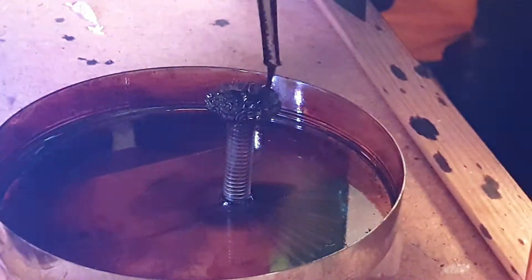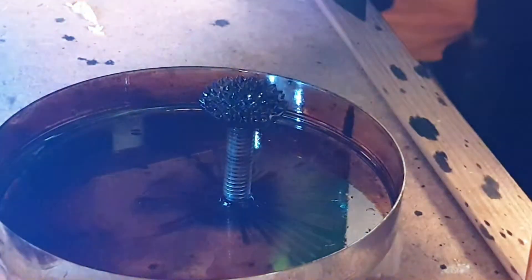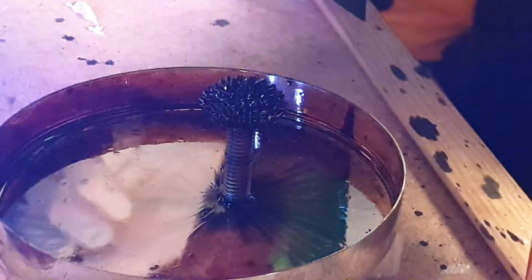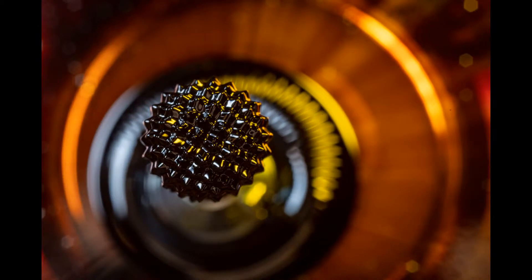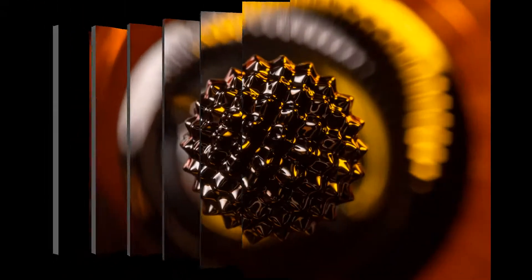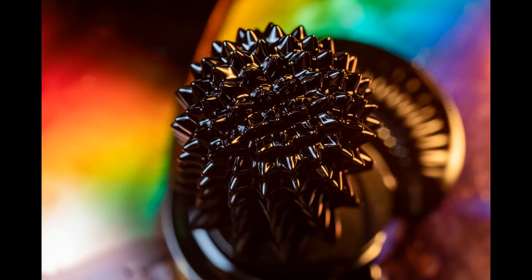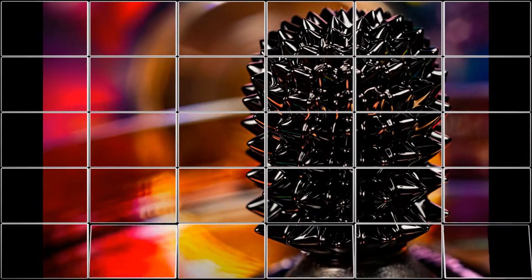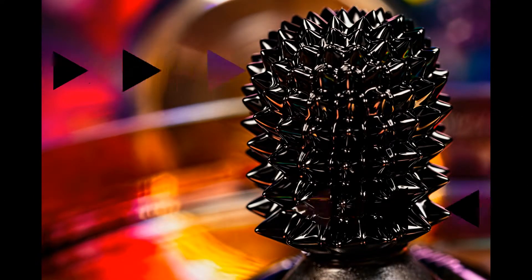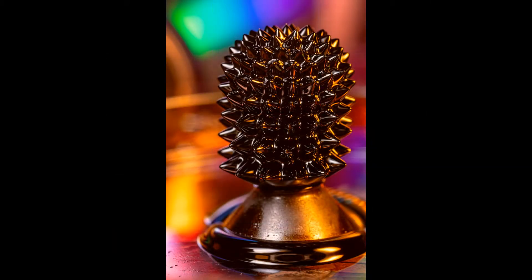Here is another screw which I have added some ferrofluid to, and again it forms good spikes. And here is a slideshow of images I took using this setup.